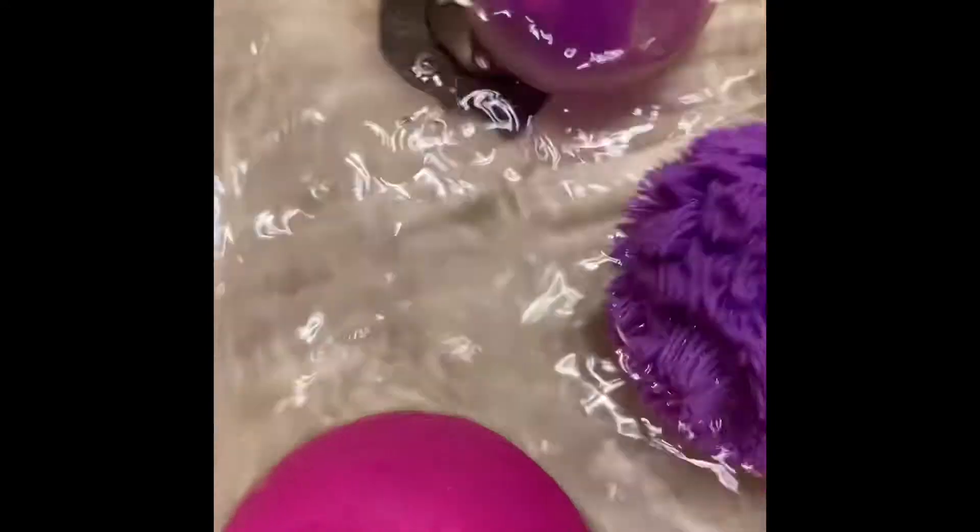Right now I'm just gonna be washing them in the water. I already put some soap in, so yeah, they're already getting ready.